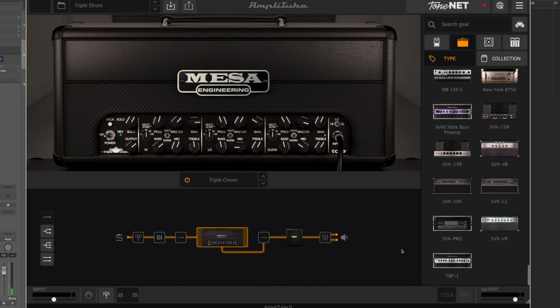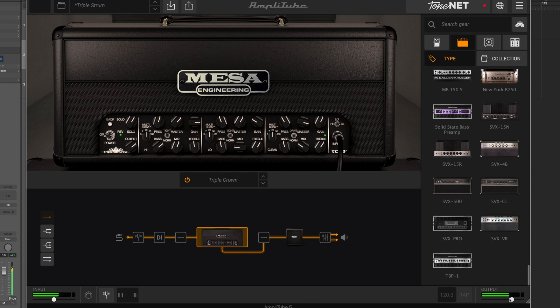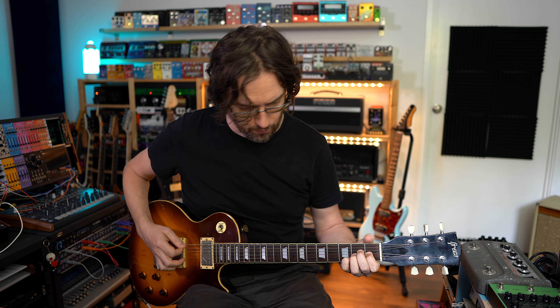I'm starting with the clean channel and working up to the dirtier channels, beginning on a triple strum preset. I usually turn the volume down a little bit — it's just the way it's set up for me. Here's what it sounds like with the plugin on that preset. You can get a lovely clean sound out of it with nice reverb too, but we'll get into the other channels in a second.